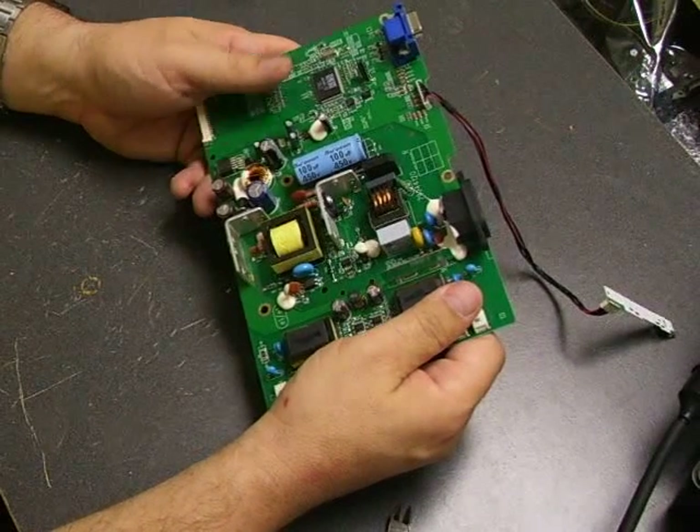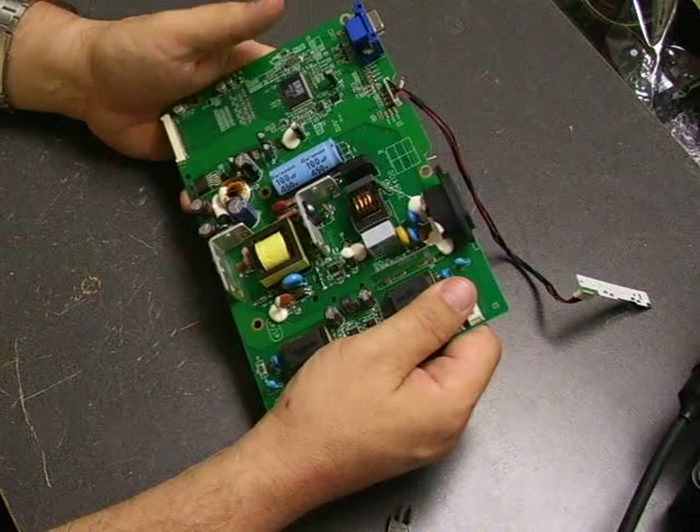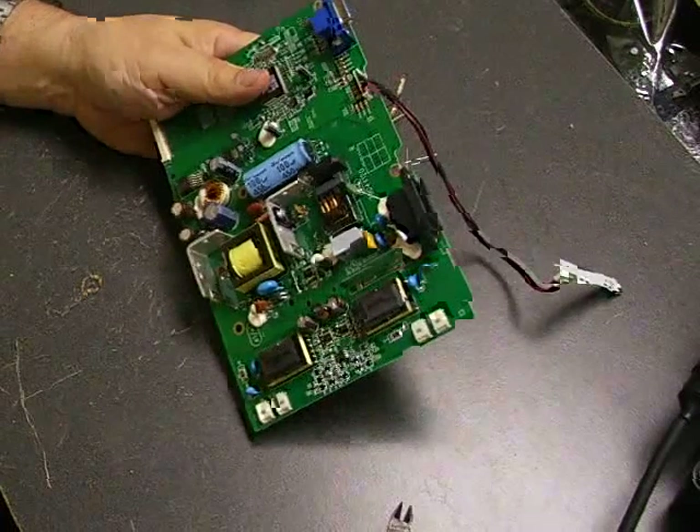And there you have a rebuilt power supply. Now we can take it back over to the monitor, reassemble it, test it out, and make sure we're ready to go. See you next time.